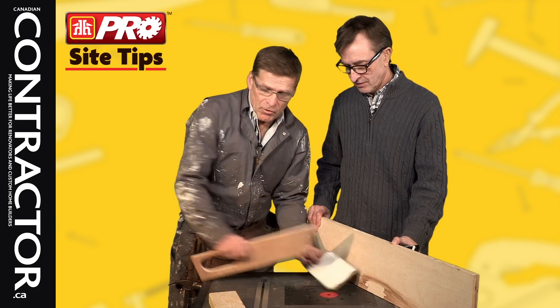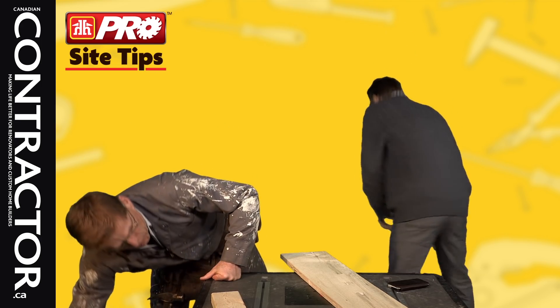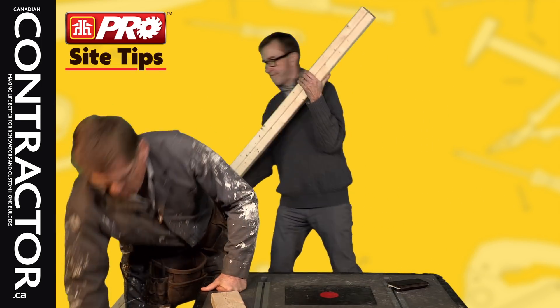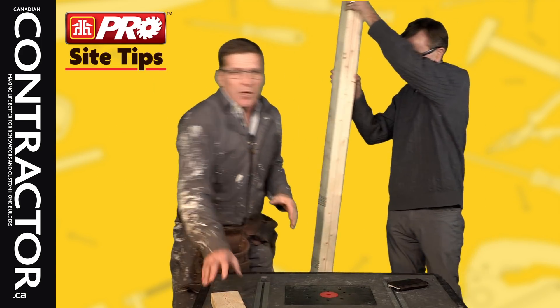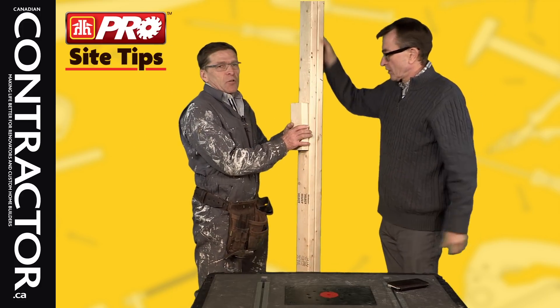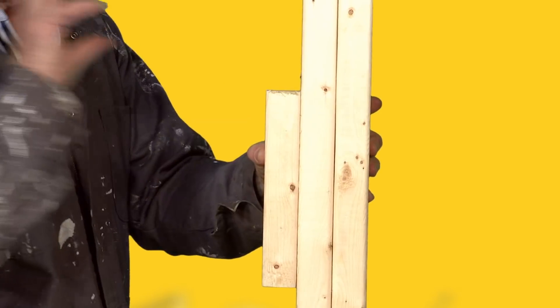We got another tip from Steve Greer. Steve Greer is a very good custom home builder — he builds two to two-and-a-half to three million dollar homes. He wants to make sure that the trim around the doors doesn't have to be cut when you're putting in electrical boxes — he wouldn't cut them.